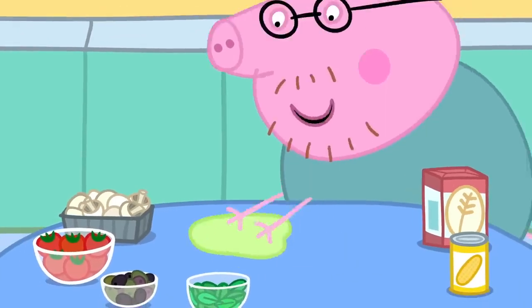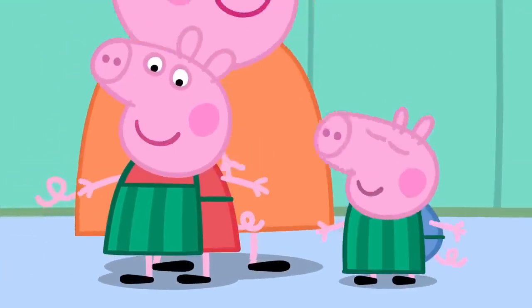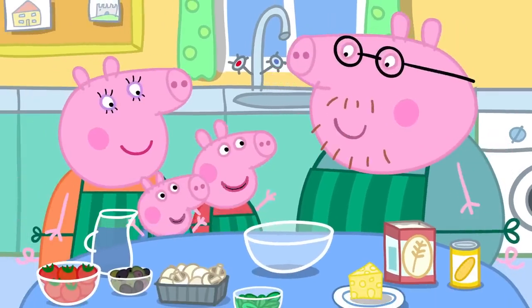Let's wipe the table clean and put our aprons on. Right, let's make pizza!